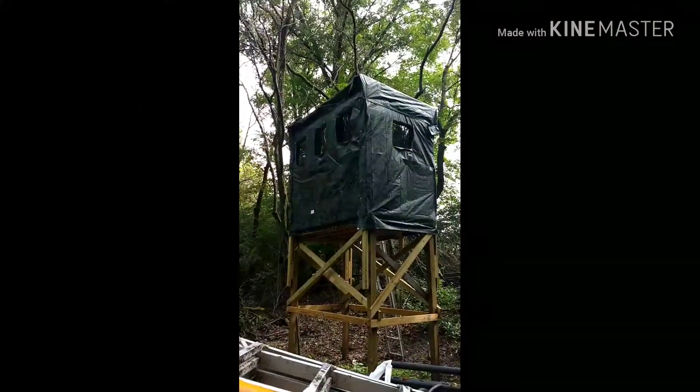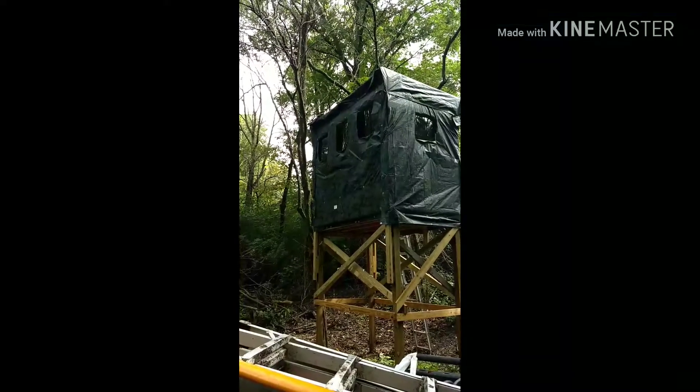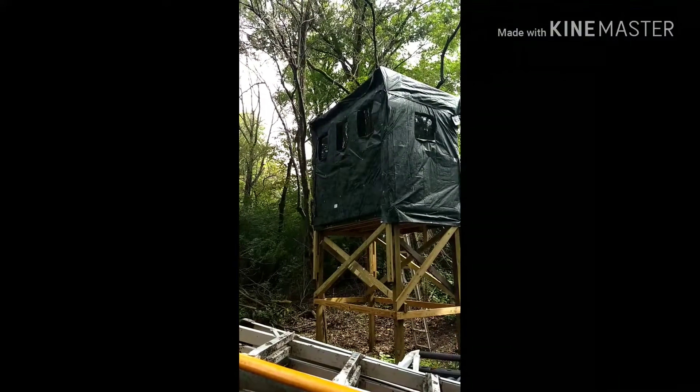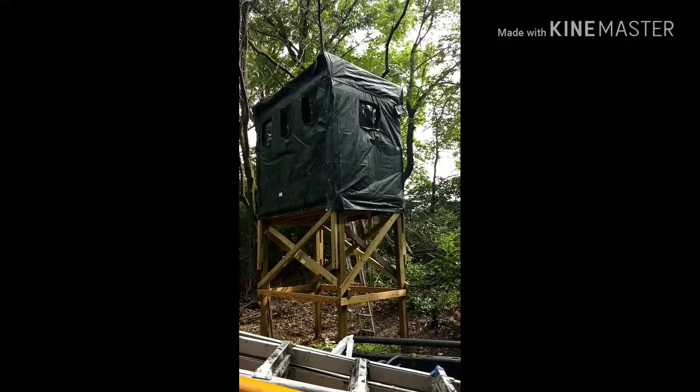Well guys, there it is. So it's got three removable windows there, a removable window there, and a couple in the back.